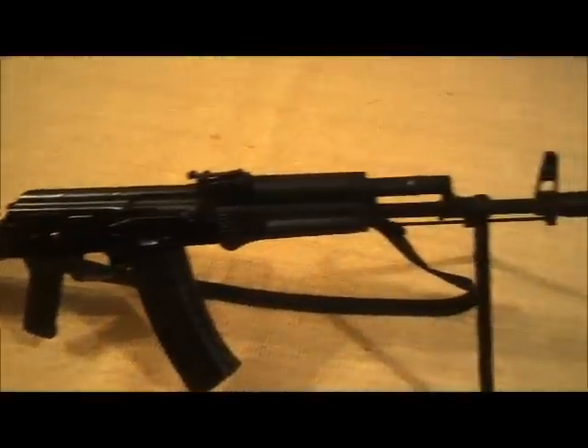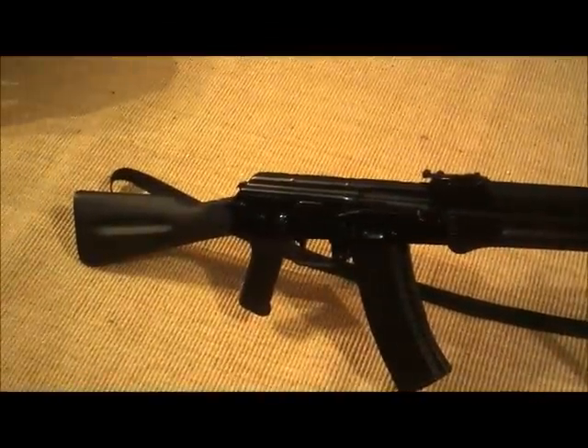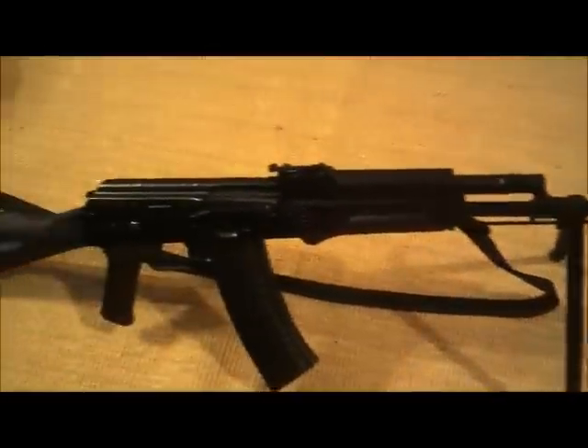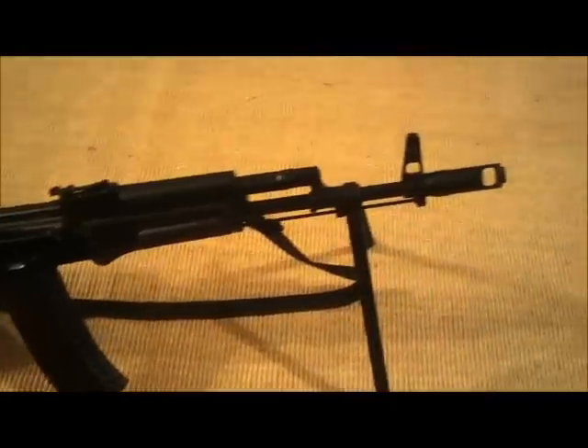What's up guys? I just wanted to take a minute and show you my new AK-74 variant. I've had it for a couple weeks. I call it the Polish Tantalizer. You're probably going to be seeing this rifle a lot on this channel.